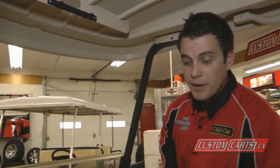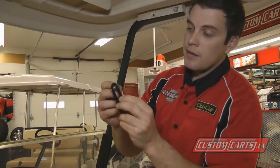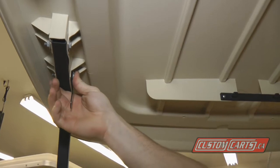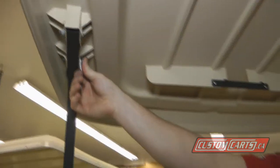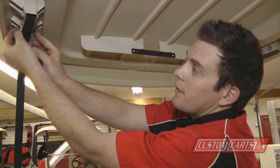Now what we're going to want to do is install our support bracket through our original hardware and slide it into the hole, using our washer and hardware. We'll just loosely fasten this right now.